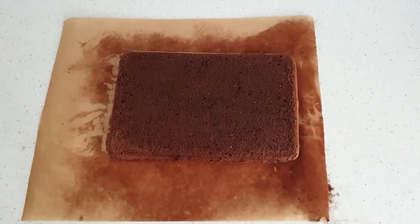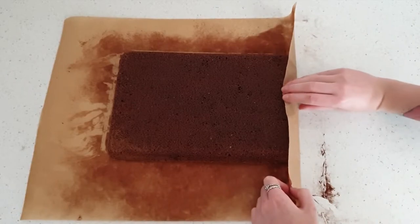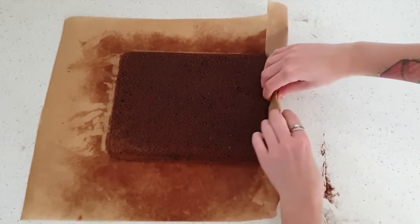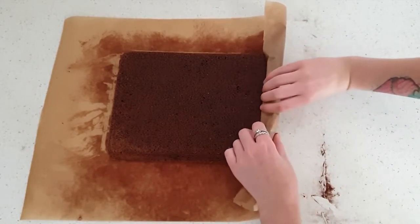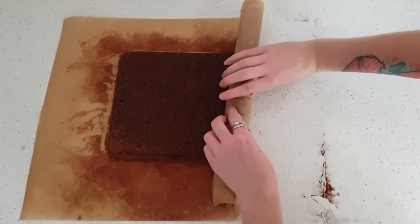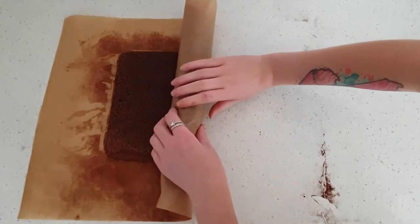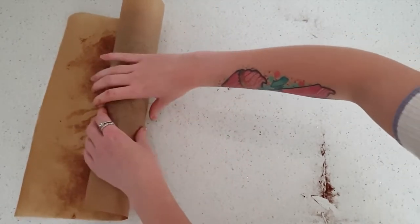The cake's out of the oven and I've just flipped it onto some greaseproof paper dusted with cocoa powder while it's still hot — that's the important part, you need to make sure it's still hot. I'm using the greaseproof paper to help me roll up the cake; the tighter you roll it the better the swirl. This is so when you fill it and roll it later it has memory of being rolled and prevents cracking.